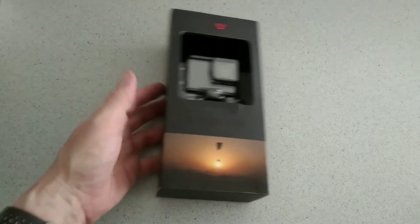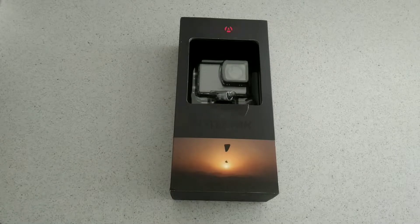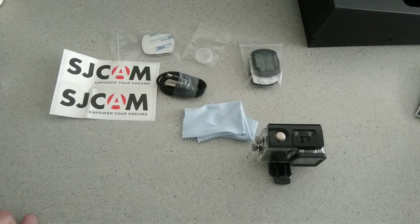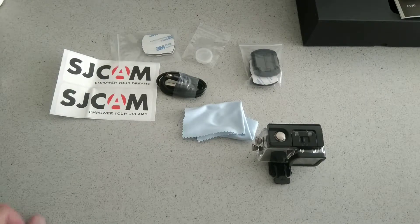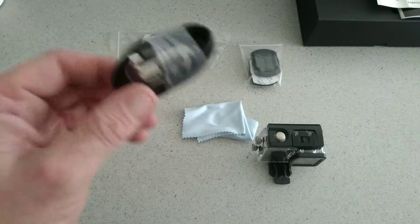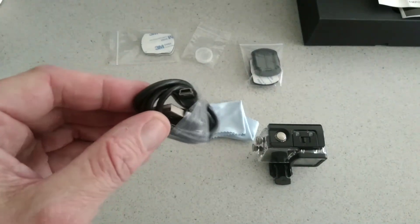So what we're going to do is unbox it and see what's inside. Now we've opened the package and this is the contents you get inside. We're going to go through them — you get your usual books and stuff which you'll probably want to hang on to. You'll get your SJCAM stickers, which is handy. And you get your USB cable here.